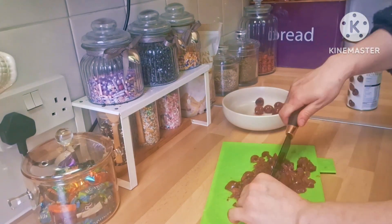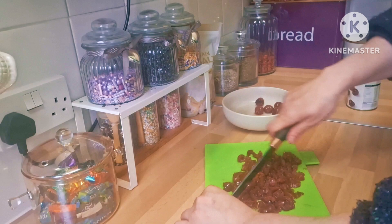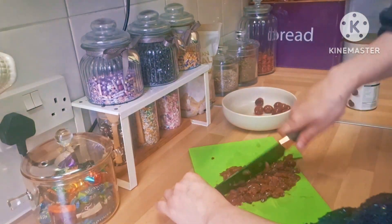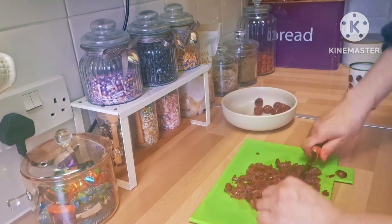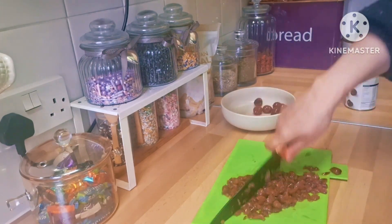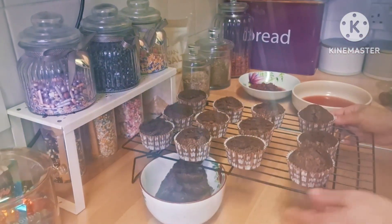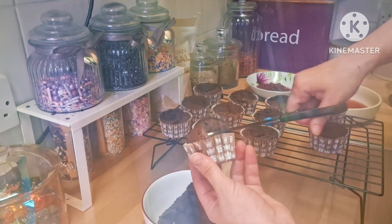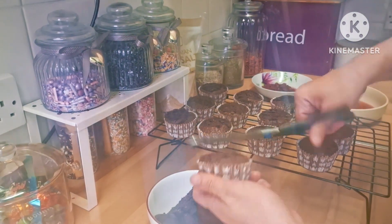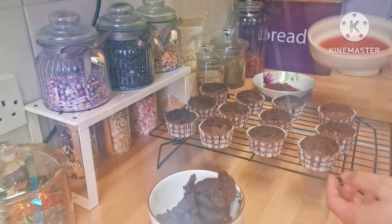I didn't follow the recipe exactly like she did — I changed some things to suit my needs. So after the cupcakes are out of the oven, if they've risen too much, I just took the top off to level them.